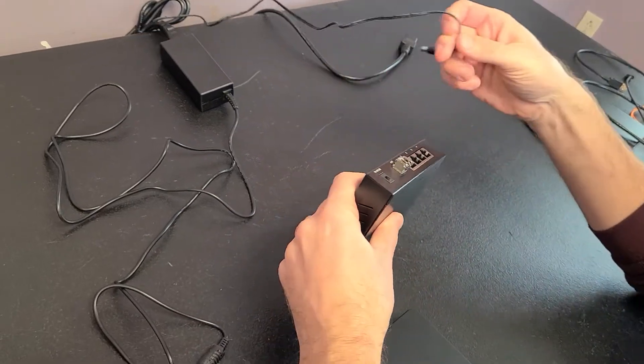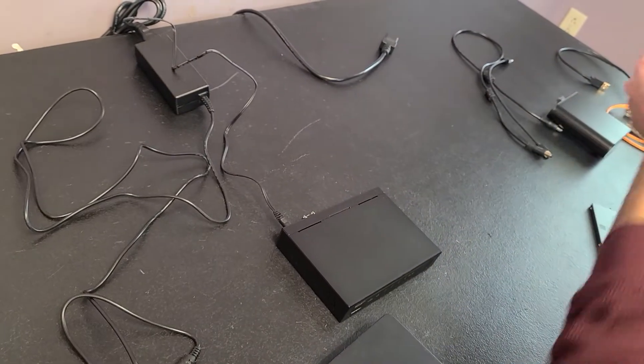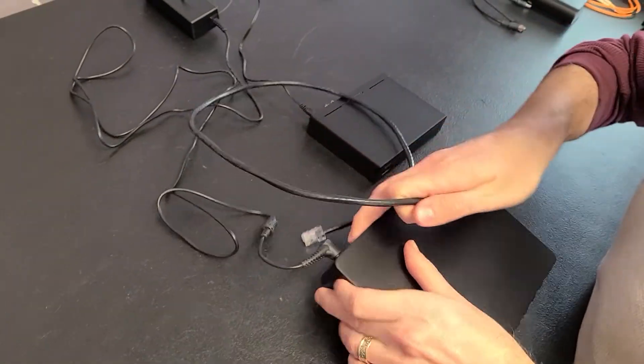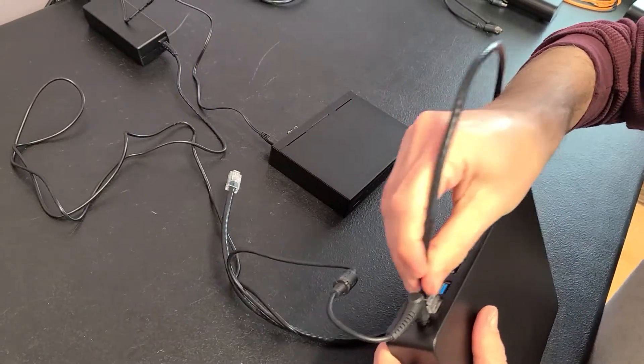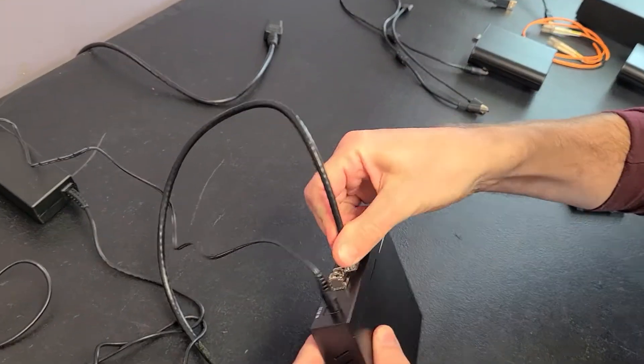So let's power that up. We're going to hook the Ethernet transmitter in with this Ethernet cable and get that all hooked up.